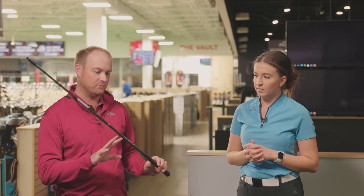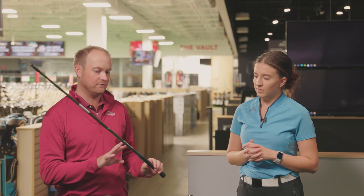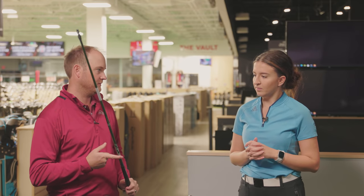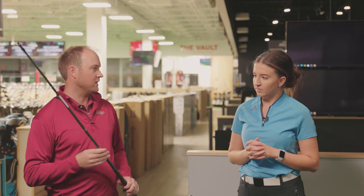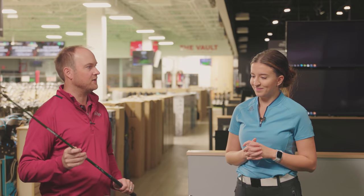I've got you testing with the Aldila NV Green 55 regular shaft — I know you play a regular shaft in your driver. This one's 45 inches in length. We'll use our all-fit system so we can test the exact same golf shaft in all the heads. Are you ready to hit some shots?